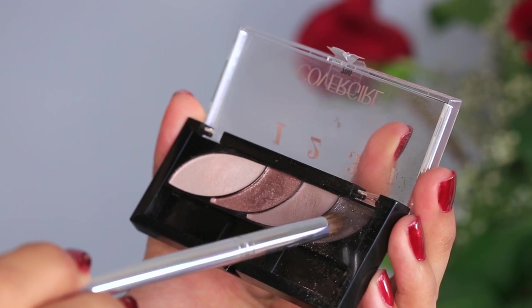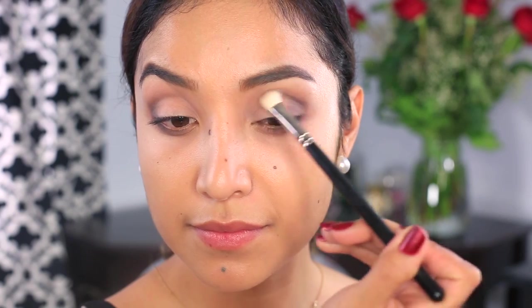Moving on to the darkest color of this quad, I'm going to take a pencil brush to apply this color to the crease of my eyes. I like to dab this color in place first and then switch to a blending brush to blend it out.